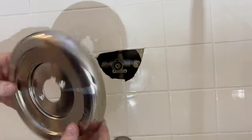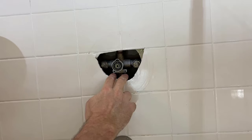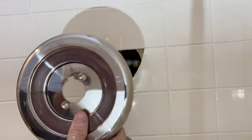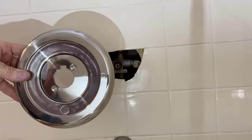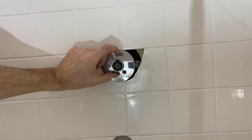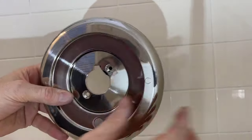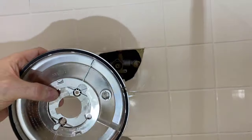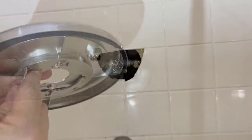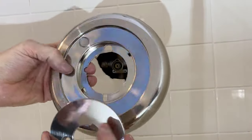This is a universal kit. Here's the trim — you can see the gasket around it; don't remove that. There are two screw holes at the bottom and a centerpiece that came installed with this trim kit. I need to replace that centerpiece with the correct one that matches the screw holes below and fits over my sleeve. To remove it, there are two little tabs — get a screwdriver and push in to pop them out.